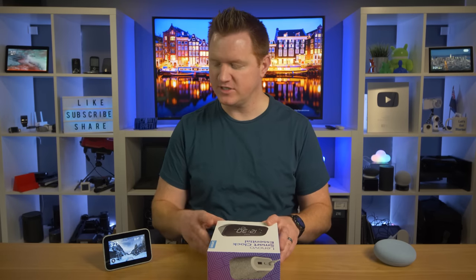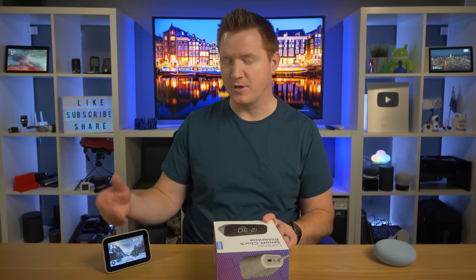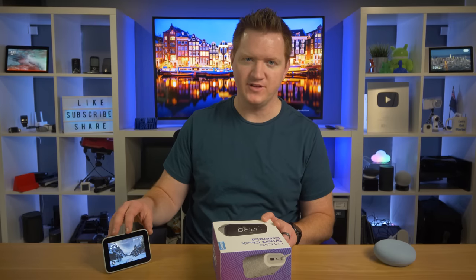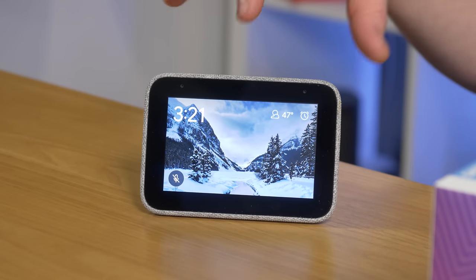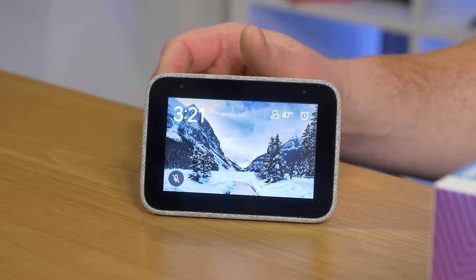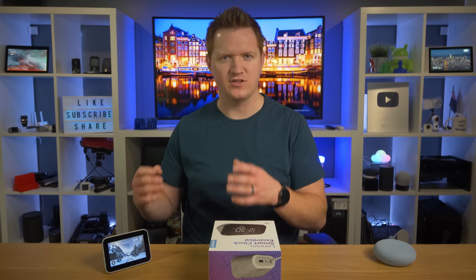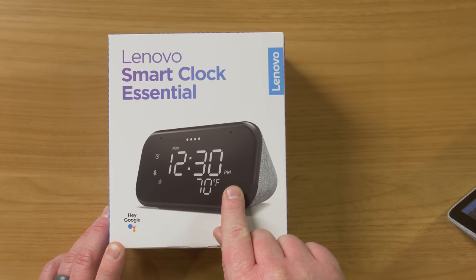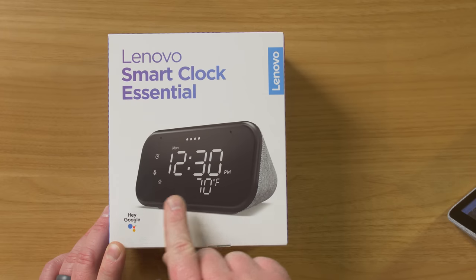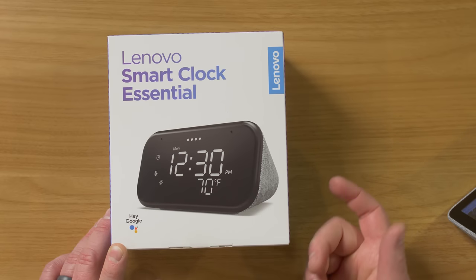Hey everybody, welcome to Tech with Brett, where I help tech work for you. I've previously reviewed the Lenovo Smart Clock, which is a cool little smart display. Compared to other smart displays, it doesn't have the option to play videos, but it's really cool that you have the screen — you can have different pictures show up, and it's nice to see the clock and see if Google Assistant is interacting with you. Well, this brand new Lenovo Smart Clock Essential has many of those same features, except it doesn't have the screen.